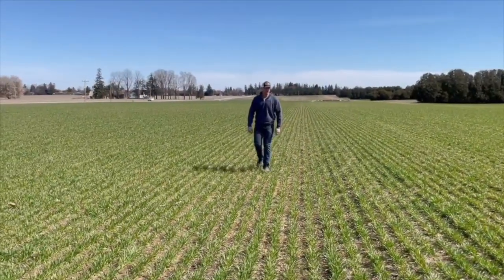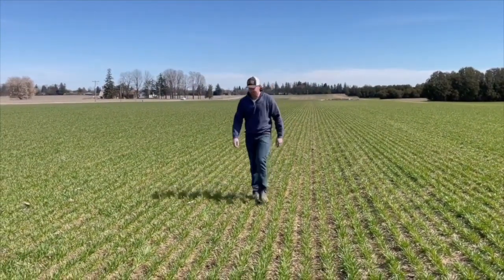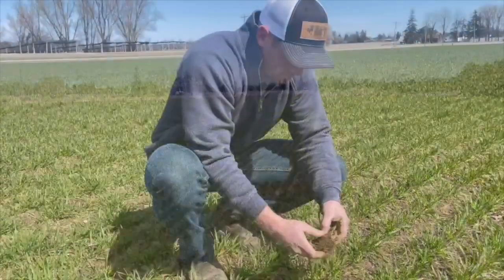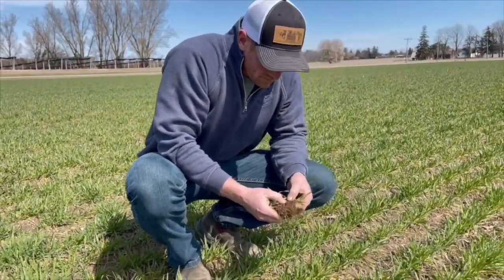We've started out using sulfur in our corn starter fertilizer. After we saw a benefit from it, we did start adding it to our wide drop pass on our corn, and we also added it to our wheat. We were having some issues with wheat yields, and we found that adding sulfur, we have no problems pushing over 100 bushel wheat. In our corn, you can see it in the yield, you can see it in the color of the corn, and it's working very well for us.